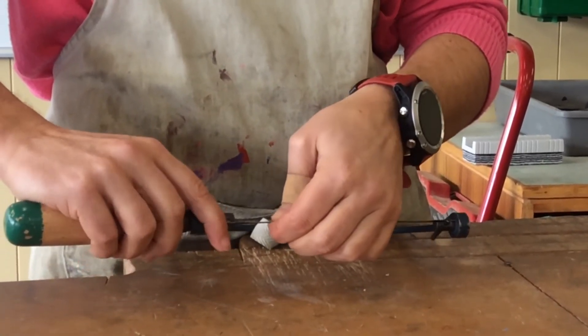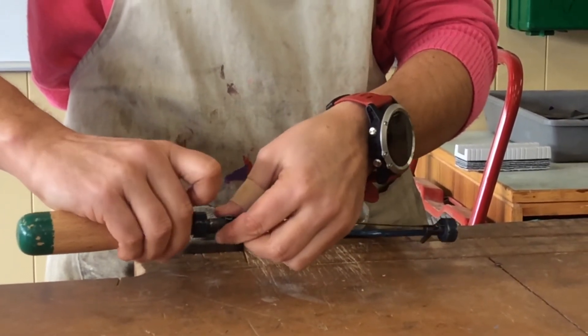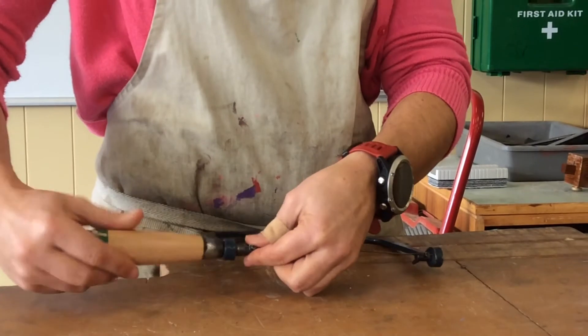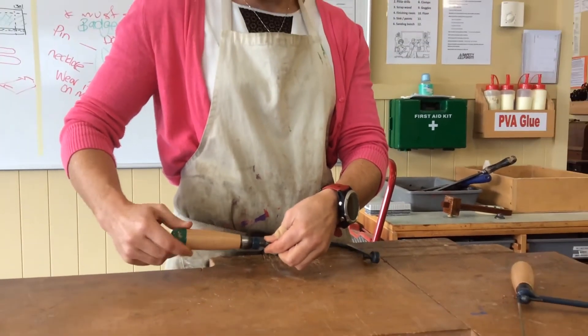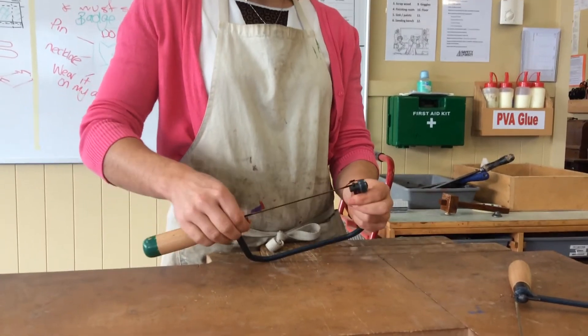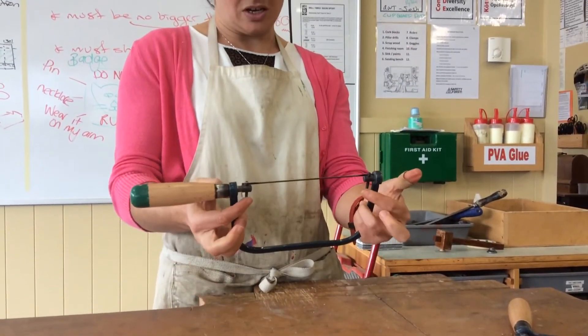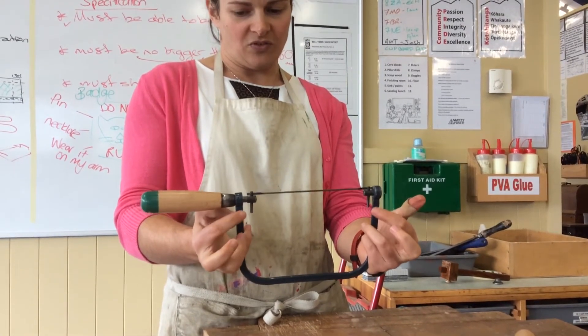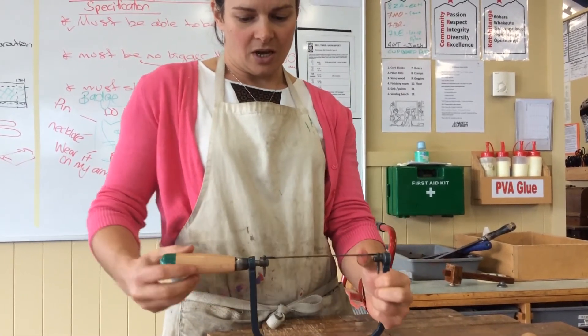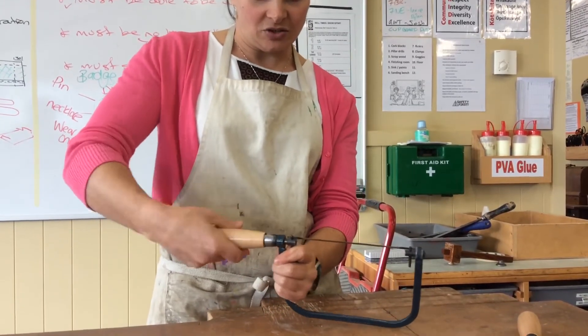I'm going to drop it into the slot and support it there while I do the handle up. It can be a little bit tricky just until I get some tension on it. When I do it up, I want to make sure that my two pins here are in a line with the frame. And I'm going to again support the one nearest the blade as I do the handle up.